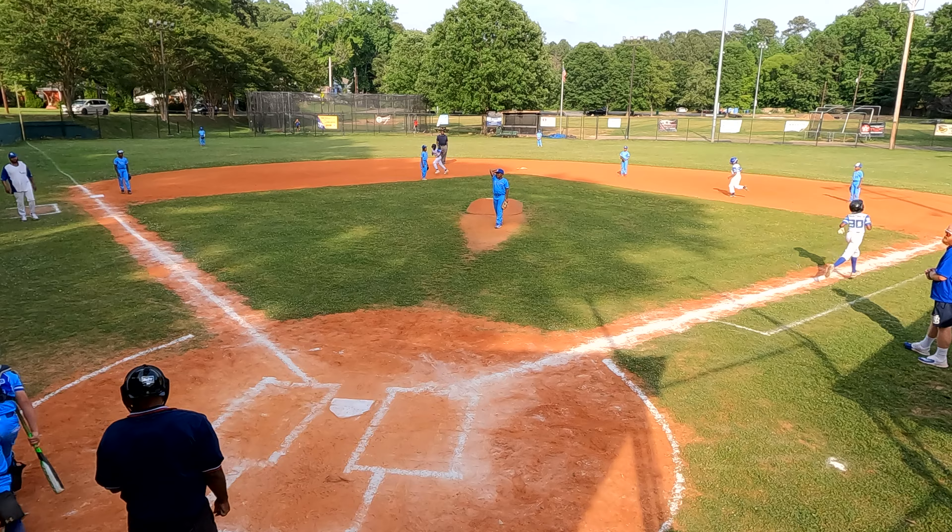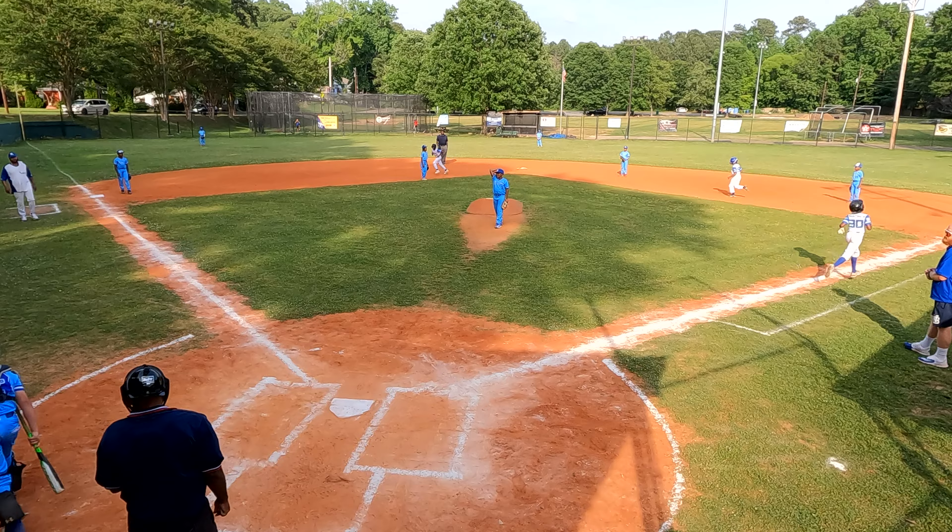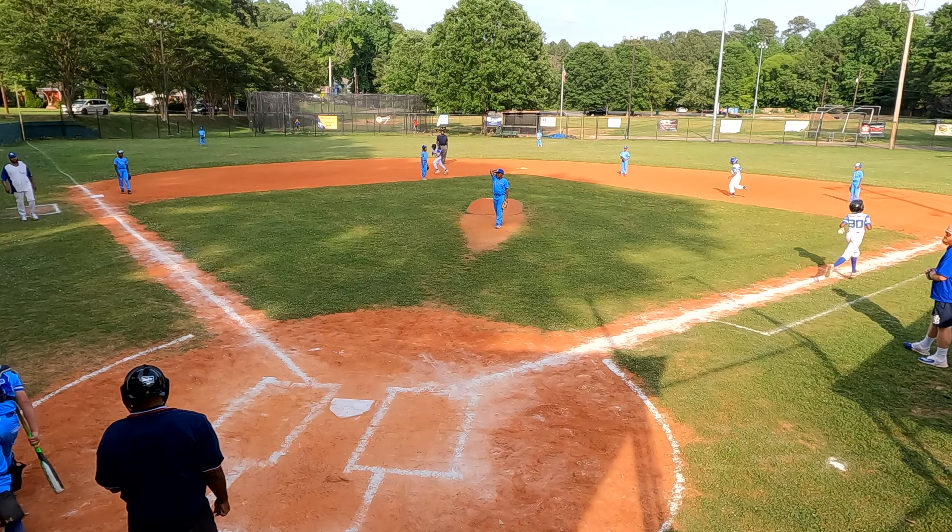Good pitch. Good pitch, Dick. That was a good pitch. Good pitch, eh? Let's go, eh? Let's go.